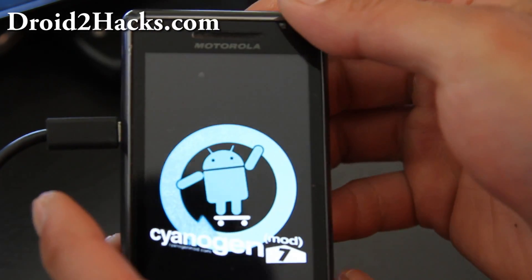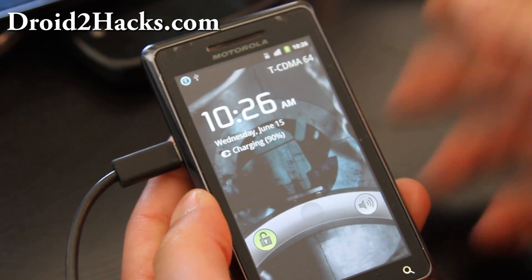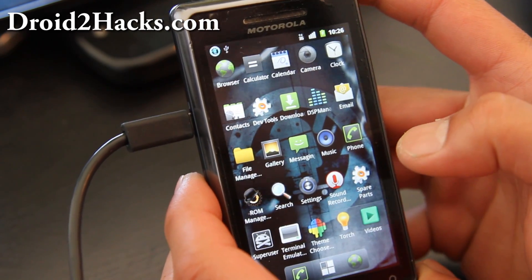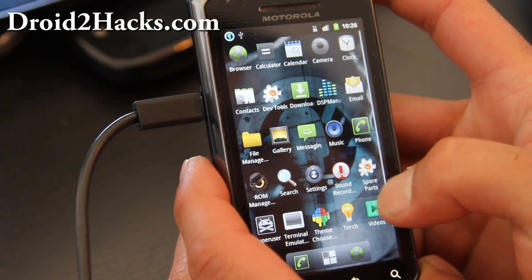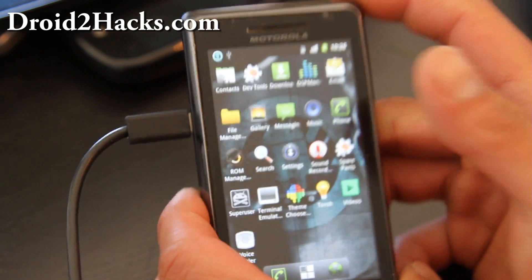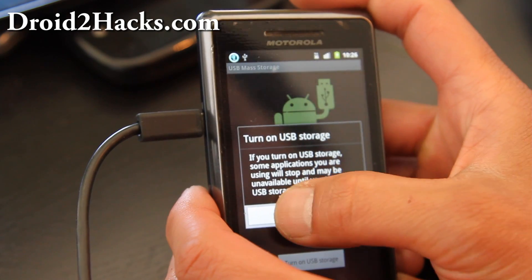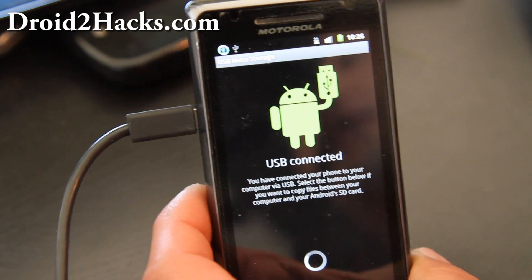That's what the boot animation looks like. Once it's fully booted up, that's how you install a new ROM. One note: this ROM doesn't come with Google Apps for legal reasons, so you have to install them separately. Let me show you how to do that — connect it as USB, turn it on, and copy over the GApps zip file. I'll have links below in the blog post and video.